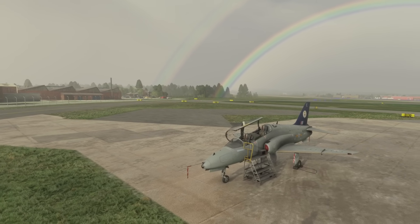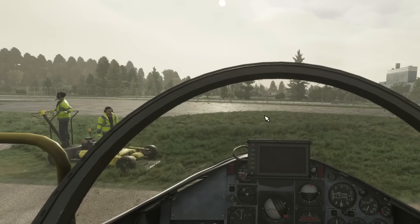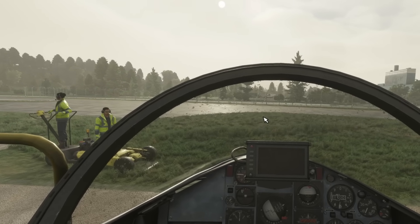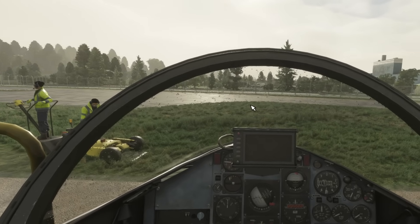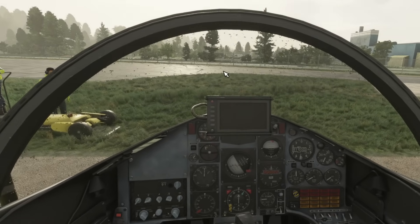We're just going to take this for a little flight. There's going to be a short video. I just really want to tell you of some of the improvements that JustFlight have made already. It hasn't been out five minutes and they've already updated this aircraft.